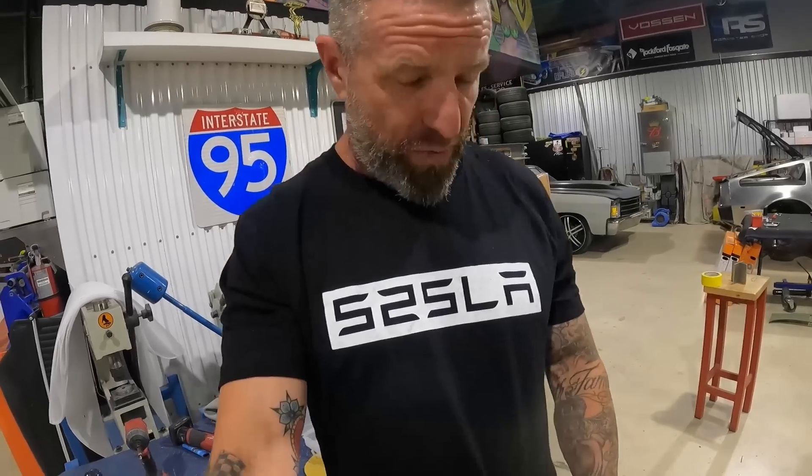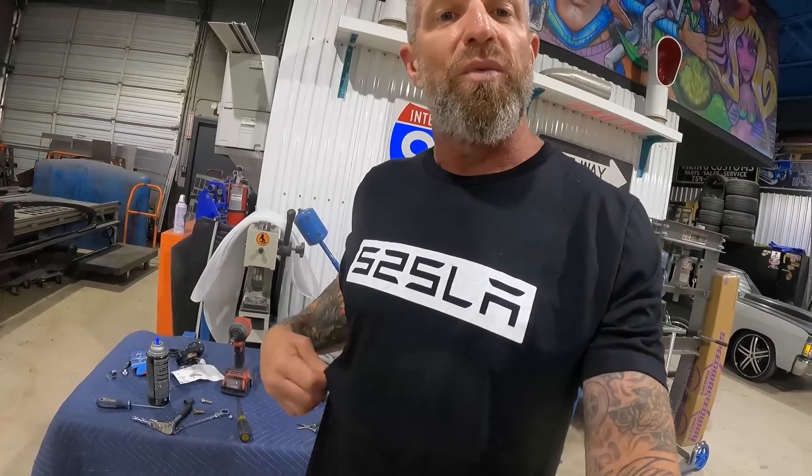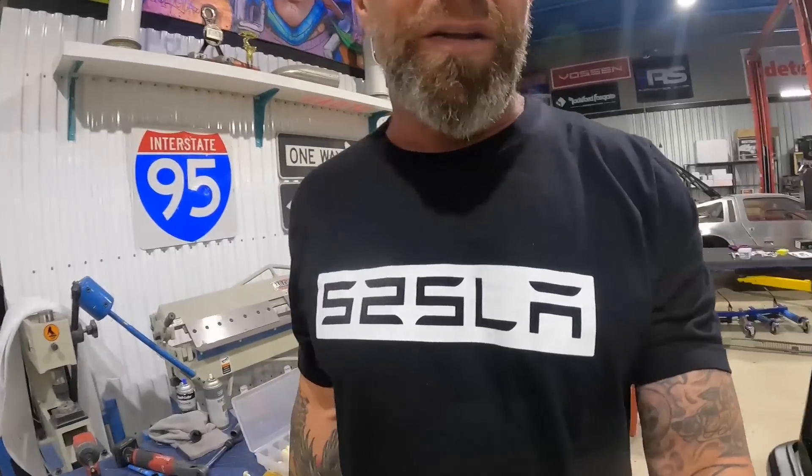While I'm standing here wearing this t-shirt, I don't know if we told y'all the name of this truck yet — S2sTesla. If you guys like this shirt, we don't have them on our website yet, but if you want one DM us or check us out on Instagram. You might want to grab one of these.